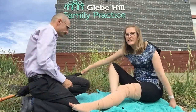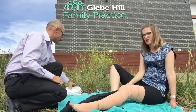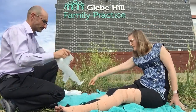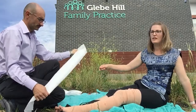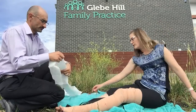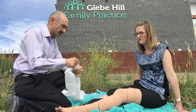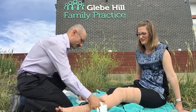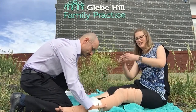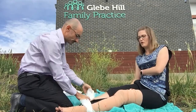Next we're going to splint the limb to prevent any movement. We've got this umbrella, but you can use a cricket bat, a stick, or whatever you can find. Put it in between the legs and then use some other pieces of fabric to tie the two legs together around the splint — these are slings but any material will do. If your bite's on an arm, instead of wrapping arms together just use a sling in the usual way to stop the arm from moving.